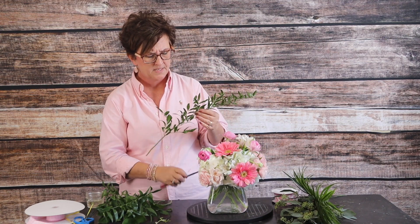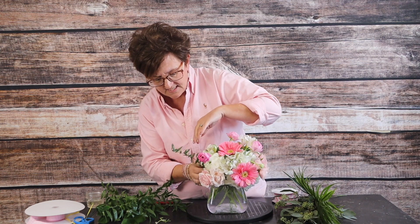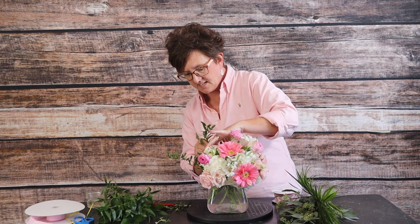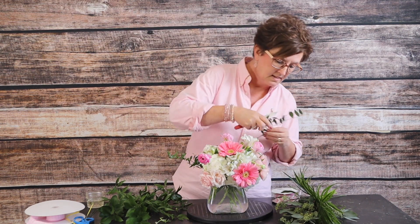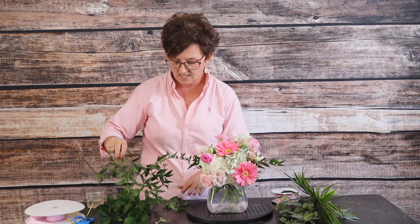Next we're just going to add a little bit of foliage and some ribbon and we're going to call this arrangement pretty. This is called Italian ruscus — it kind of gives you a little bit of a vining look; it's just a beautiful foliage. I'm going to take my floral knife, cut it in half, and use it in two separate places. I tucked that one there, then I cut this stem and tucked it in the back. I'll cut this next piece in half and install it right over here in my arrangement, right down into those hydrangeas.